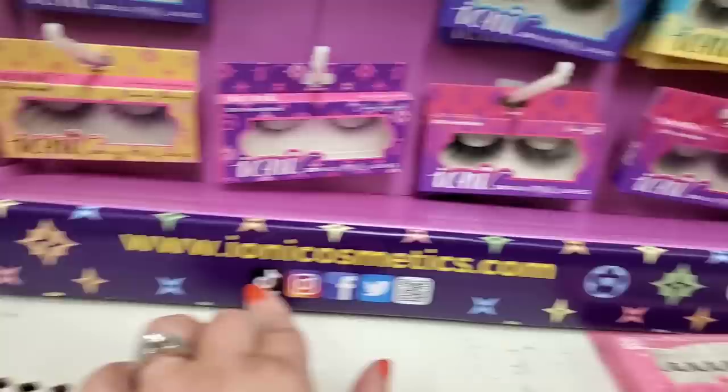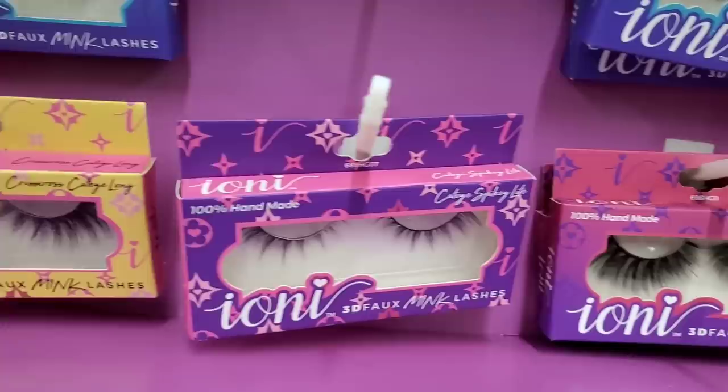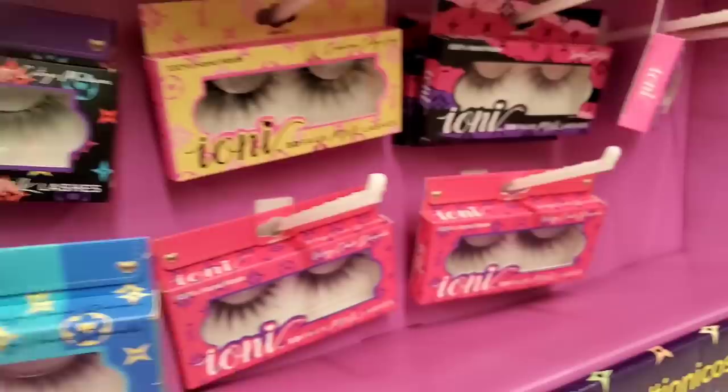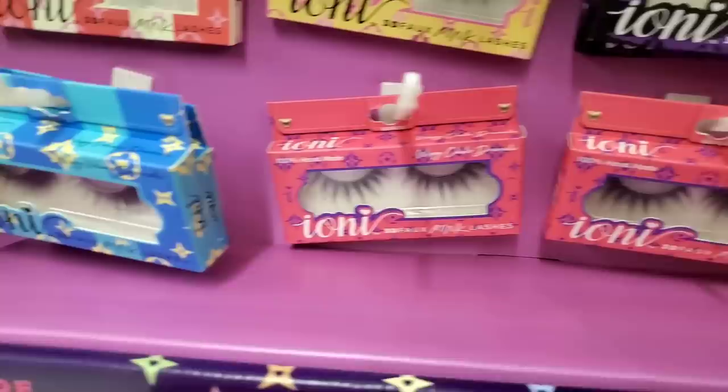Have you ever seen this Ioni lash display? It's kind of like bootleg Louis Vuitton with little symbols. The lashes have been picked through but they're really really big and beautiful. Super gorgeous packaging — really outstanding.